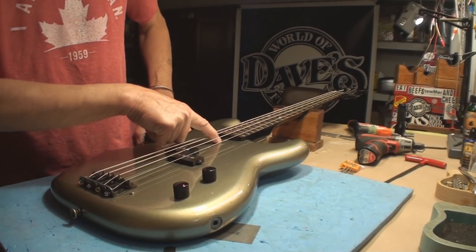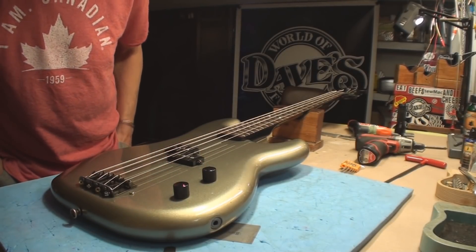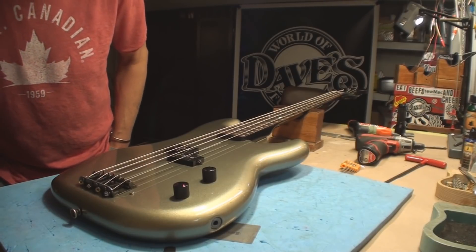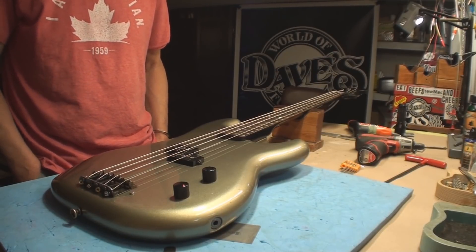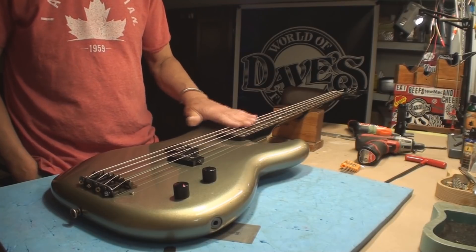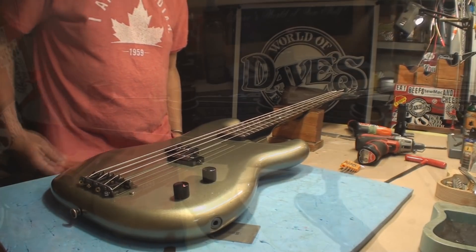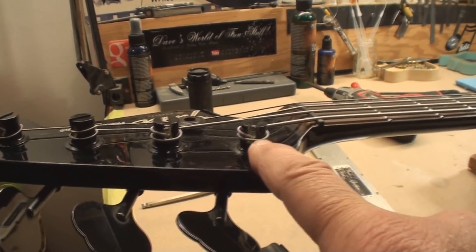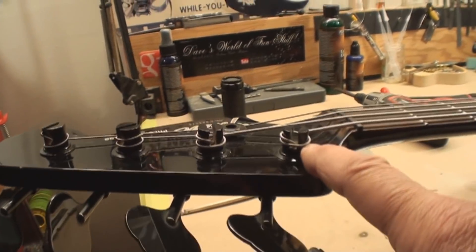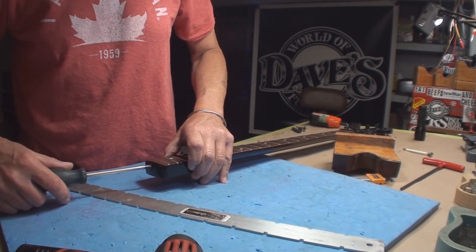We can see it ain't virgin — somebody went in there and screwed up the finish on the guitar. Some excellent craftsmanship there. I think I should pop the strings and try to make the neck straight with no strings and see what happens, because I think this needs more than a setup. Also, folks, if you're gonna restring your bass, try and get more wraps — the strings are cut too short and that ain't good.